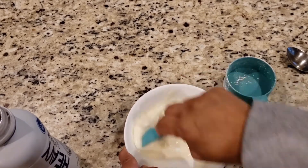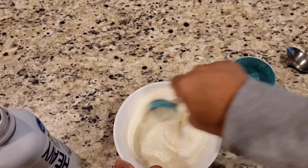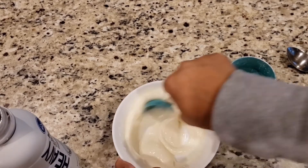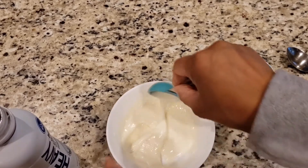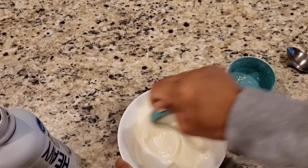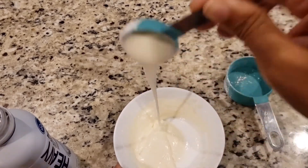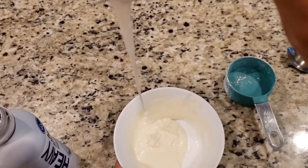Did you subscribe to my channel yet? If not, please do — there are so many amazing recipes already on my YouTube channel and more are coming, so stay tuned. Look at this glaze — beautiful!